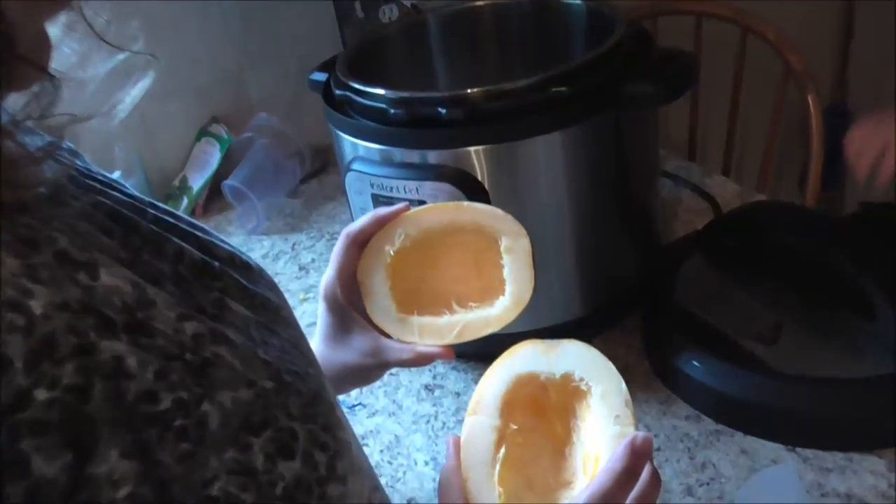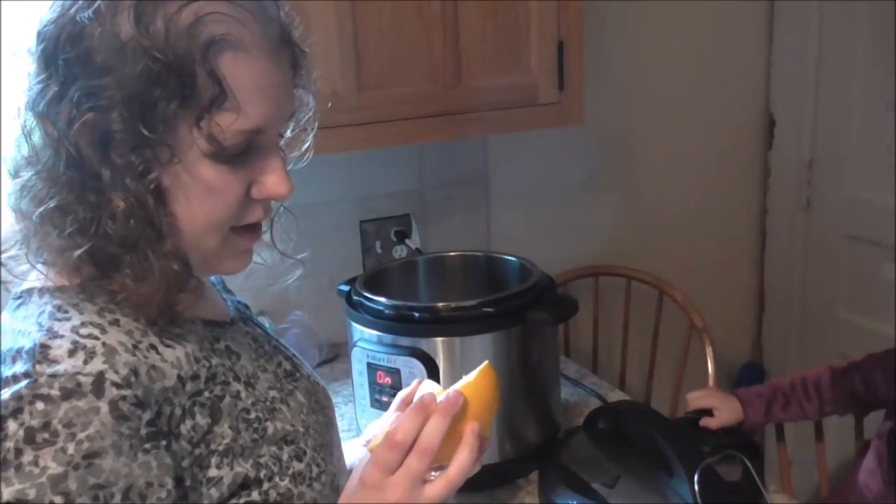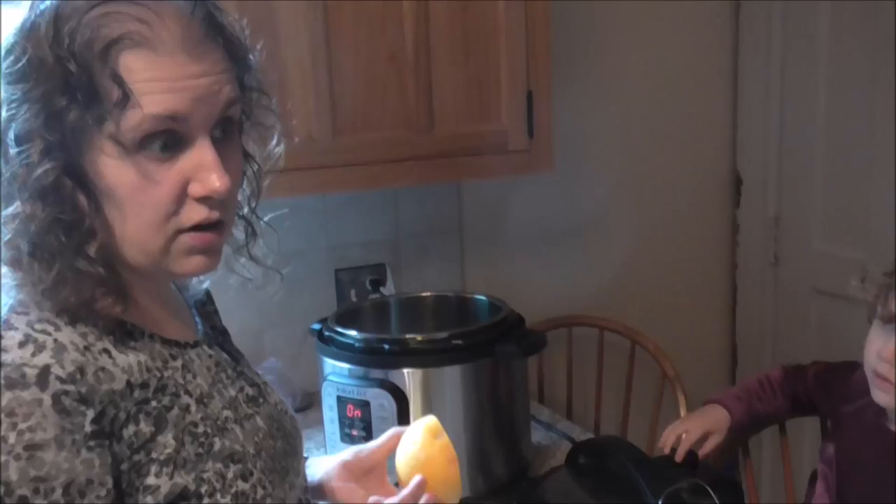Janelle's using her Instant Pot again. She's cooking some of her spaghetti squash. I'm going to do something I've never done before. I don't know if you can cook spaghetti squash in here, but I figure I'm going to try.